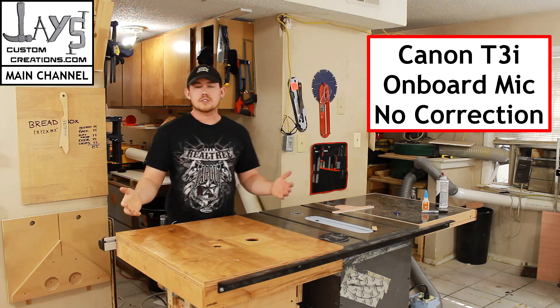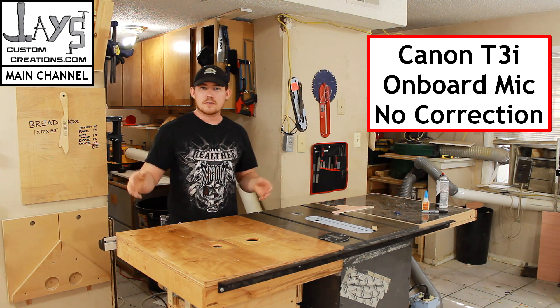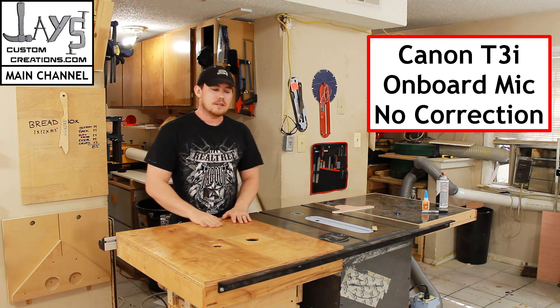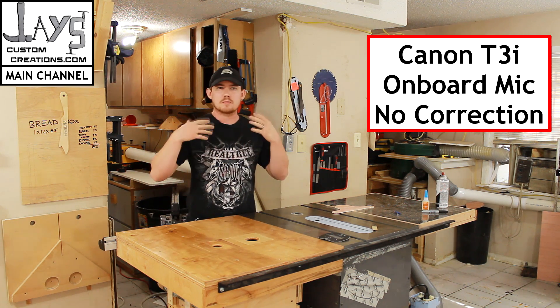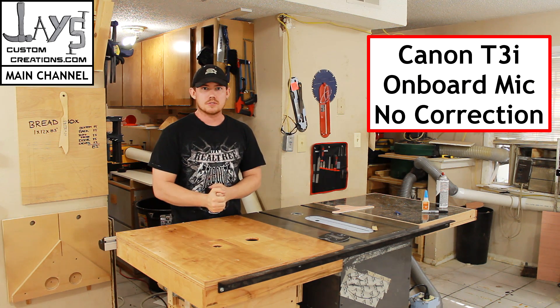So this is my shop. It's a large area with a lot of hard surfaces, so you get a lot of echo — it sounds like crap. Also, I'm like 7 feet from the camera as well, so I kind of got to raise my voice a little bit, which doesn't sound well, and it also furthers the echo sound.